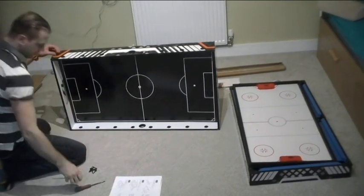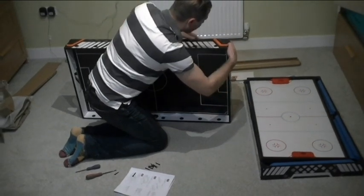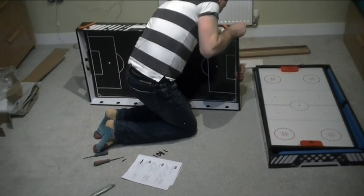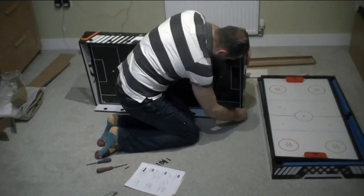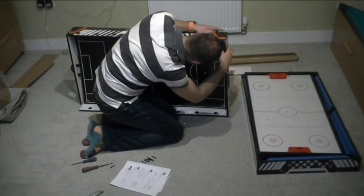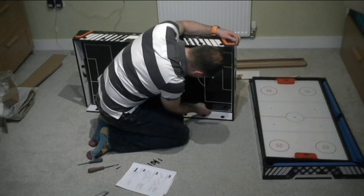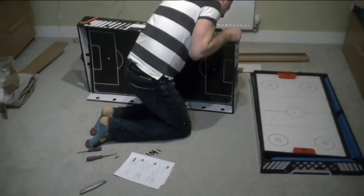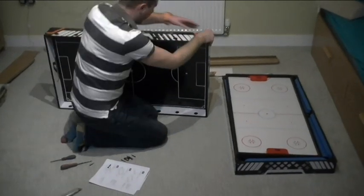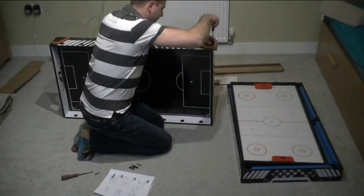I've prepped some tools before starting this video. It's the Phillips screwdriver — yes, that's fine. Nothing else particular needed, just a regular screwdriver. Remember: do not tighten it fully on the first pass. Make sure everything fits perfectly, otherwise you will struggle afterwards. It's really unstable at this stage, I can tell you.